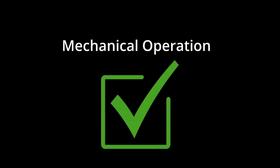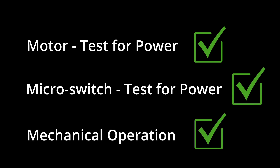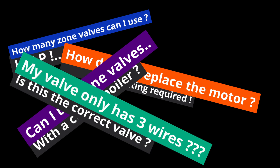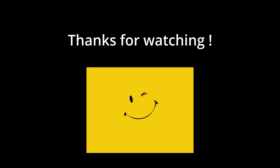So there you have it — a quick breakdown of how to fault find a zone valve: check for power to the motor, test the micro switch output, and test the valve body movement. Hopefully that gives you a solid method to either identify or eliminate a zone valve as the problem on your heating system. Drop a comment if you've got any questions or even if you want to share your zone valve horror story. Thanks for watching — I'm Pete Barry and I'll see you in the next video.